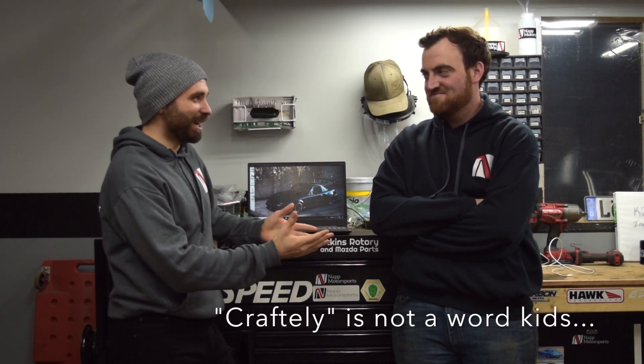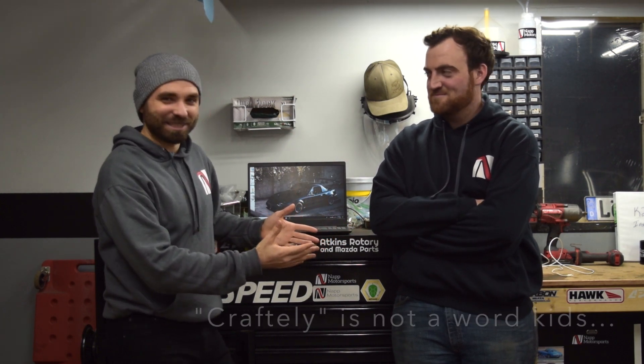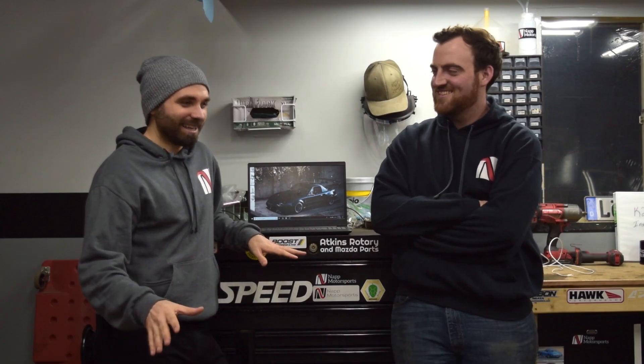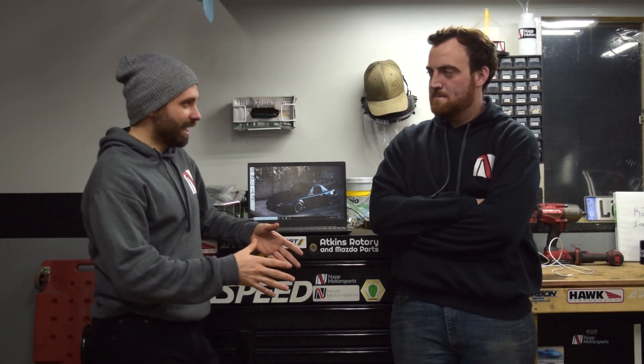Last episode was the port and polish that you so craftily were able to accomplish. It was definitely not just a couple minutes — it took longer than I expected. The casting was way worse, but it's done now. And after you completed that port and polish job, we took it to a local machine shop.